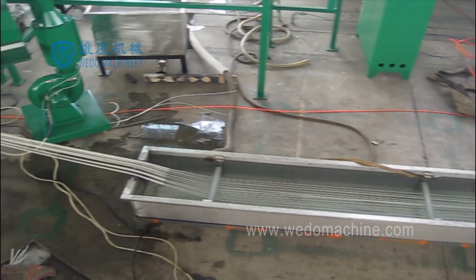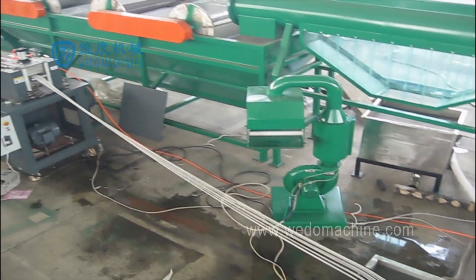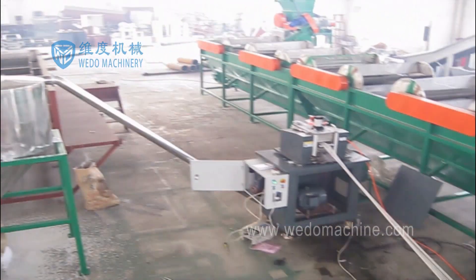Our PPPE double stage plastic pelletizing machine can easily handle different rigid plastic materials.